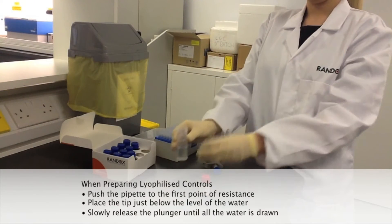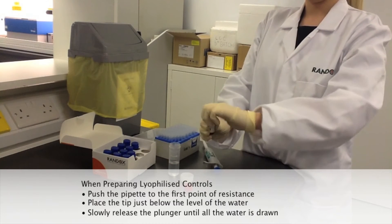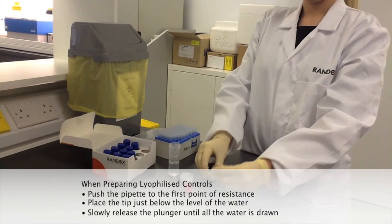Push the pipette to the first point of resistance. Place the tip just below the level of the water. Slowly release the plunger until all the water is drawn.